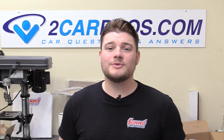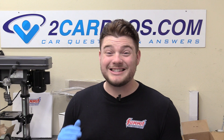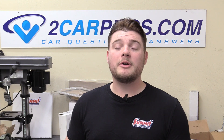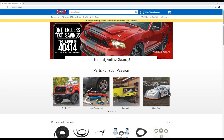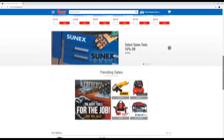Hey everyone, welcome to Two Car Pros. My name is Ryan. Today we're going to be continuing with part 10 of our how to build an LS LM7 5.3 liter V8 series. I have left a link down below in the description to this playlist on YouTube. Before we go any further, I want to mention that we are sponsored by summitracing.com. They have been an absolute incredible sponsor to work with, so make sure you buy all your speed parts from summitracing.com.